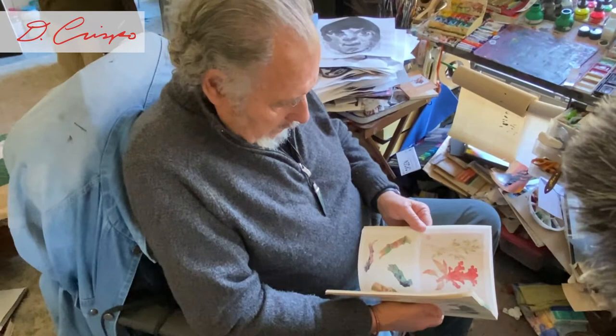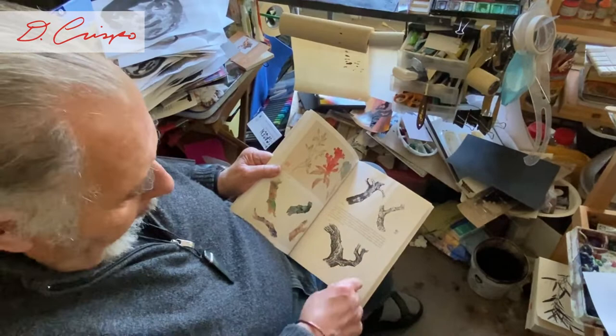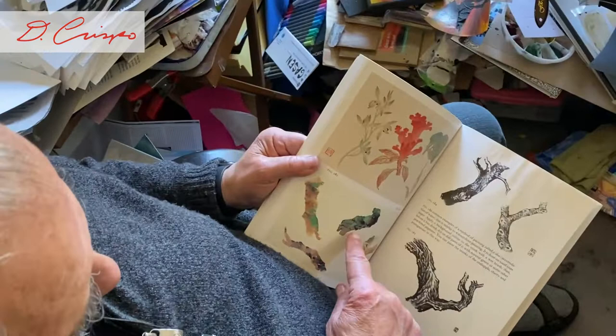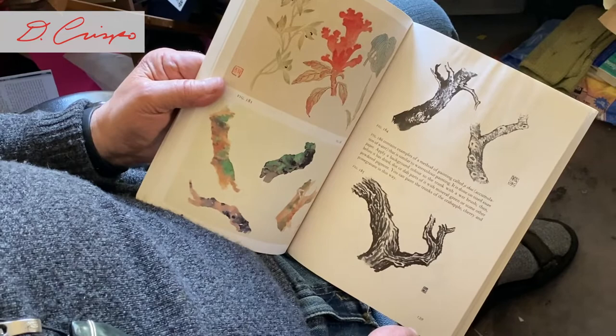You can see the flowers, the details of flowers, the details of the bark on the tree — close-ups of the subject matter. And a loose way of painting by Western standards, from the 1700s when they were really first discovering these paintings.